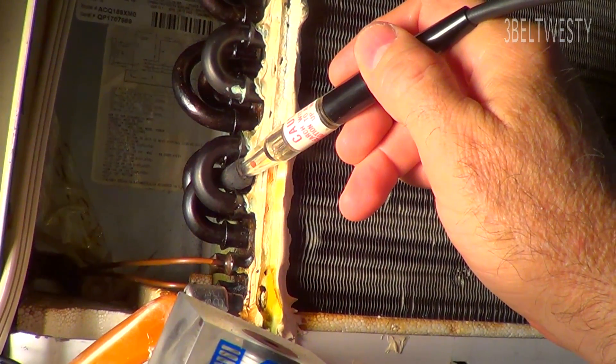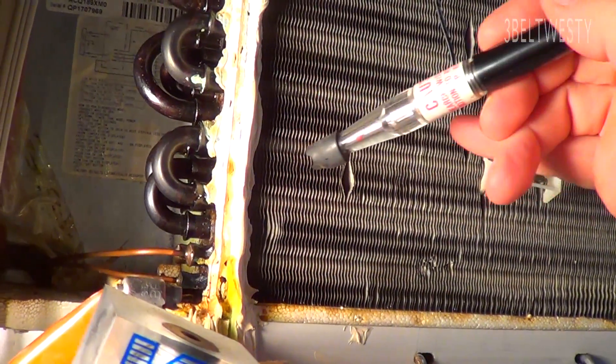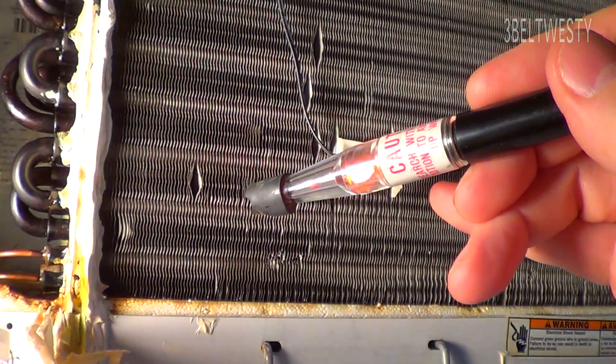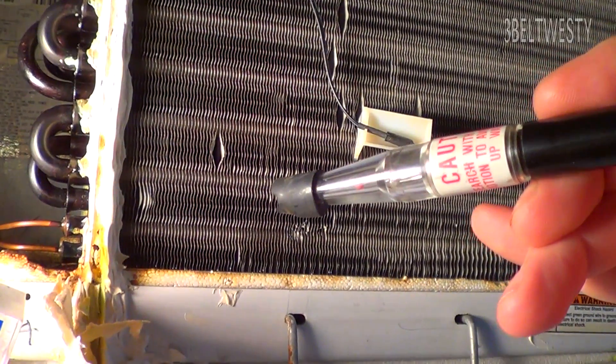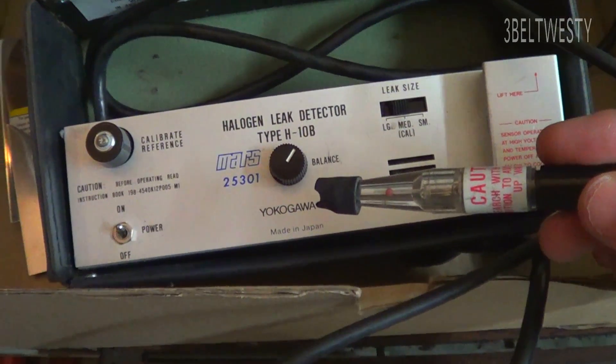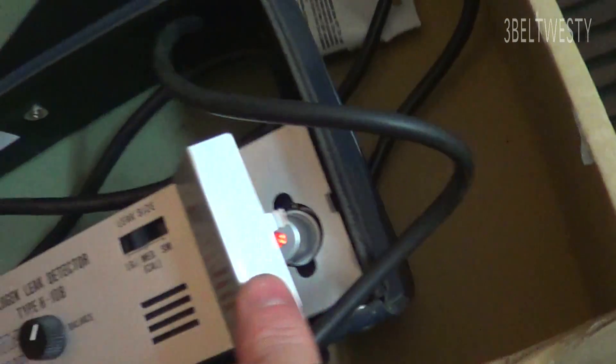It's Mr. Leak. Got the H10B leak detector here going. Got the heated diode underneath here.